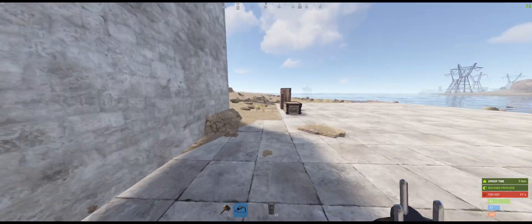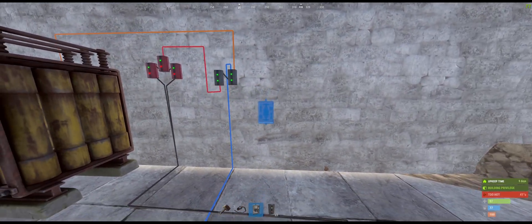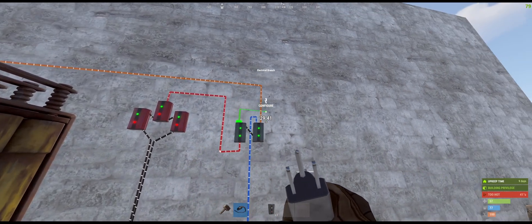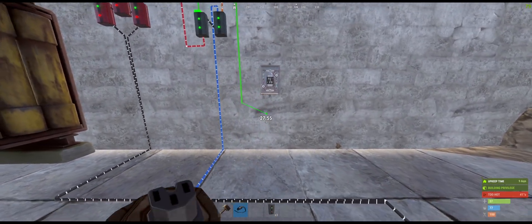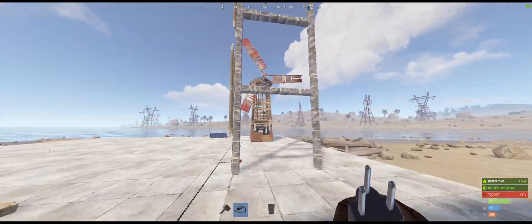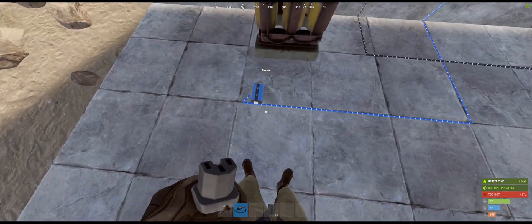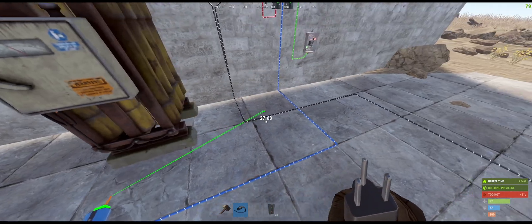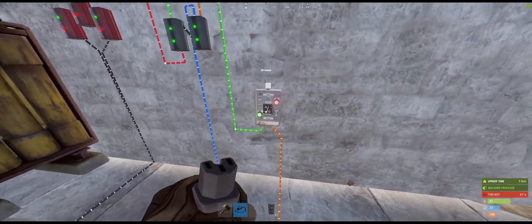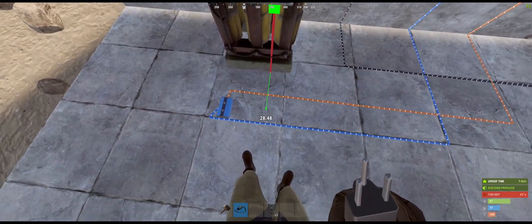Now we need an OR switch. Choose the green color for the live feed, and put it into input A — this is the power from the wind turbines and solar panels. Input B comes from the battery, but through the blocker. Connect from the blocker to the B input, and the battery output goes into the blocker.